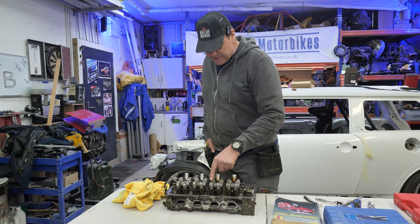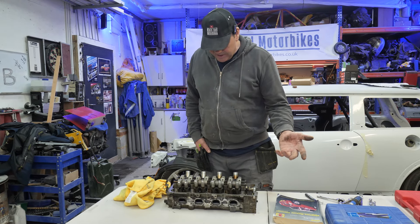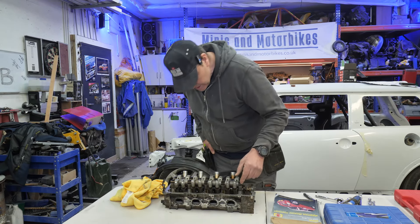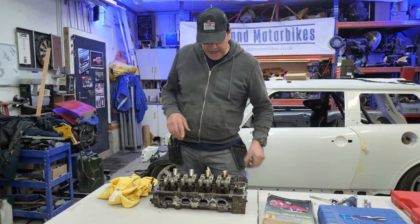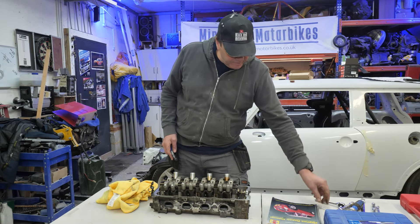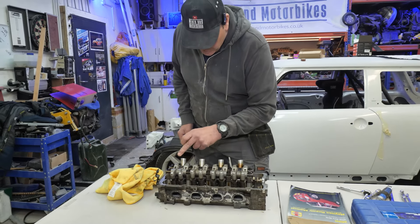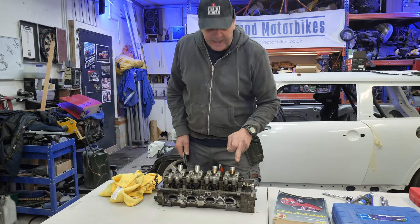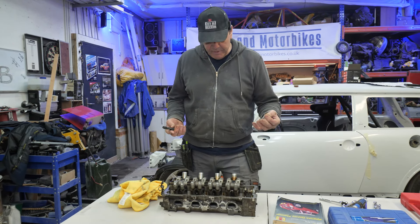Do these have to go on the same side? Does it matter if they go on the same side? I don't know. They all look the same. It might matter though. Is it worth me scratching on them one, two, three, four, five, six, seven, eight? Or doing it in permanent marker? Well, why don't you play safe and mark them? Put something on them like one, two, three, four. If I had an engraver I'd engrave them.